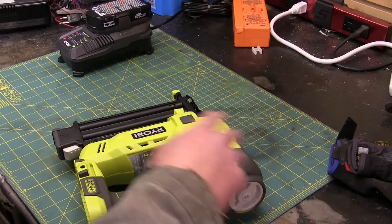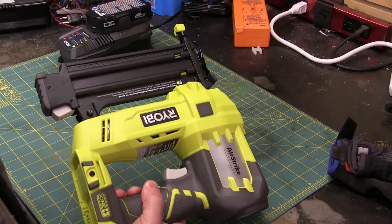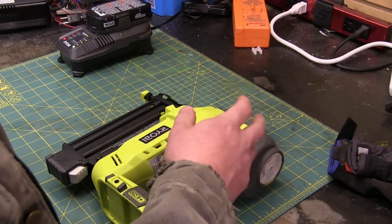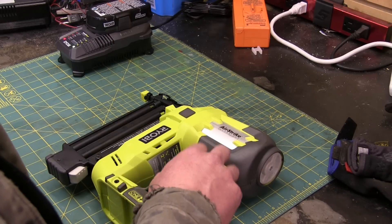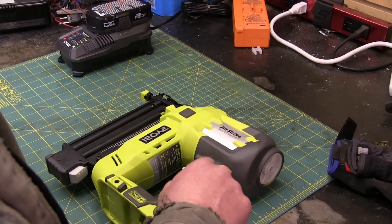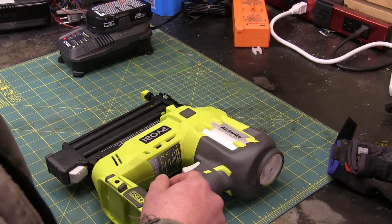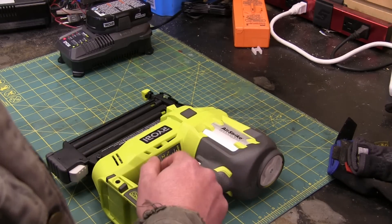Ryobi is only available at the Home Depot, same as RIDGID - so something's going on there. And then RIDGID, they say lifetime guarantee. That's total bullshit, because what happens is you bring it into the Home Depot if it's failed - even if the battery's failed - and Home Depot says no, you've got to send it back to RIDGID. Now a drill is going to cost you $200. It's going to cost you $100 to ship it back to RIDGID. Are you going to do that? No. You're going to buy a new drill. That's how they get you.